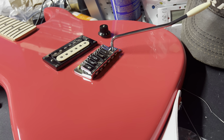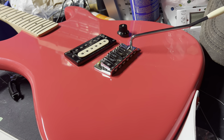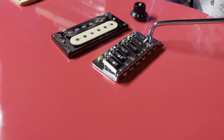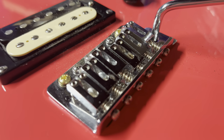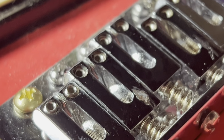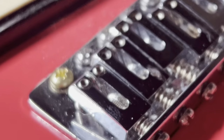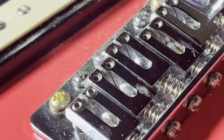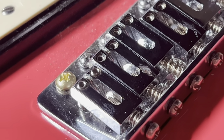We're actually going to replace these saddles with roller saddles today. That's the only fault I can find with this guitar. Otherwise, it is an amazing guitar and probably the value king. I'm going to try to show you this — do you see in the saddle there, you can actually see the imprint of the strings. You can actually see that the wound strings have dug their way into the saddles.